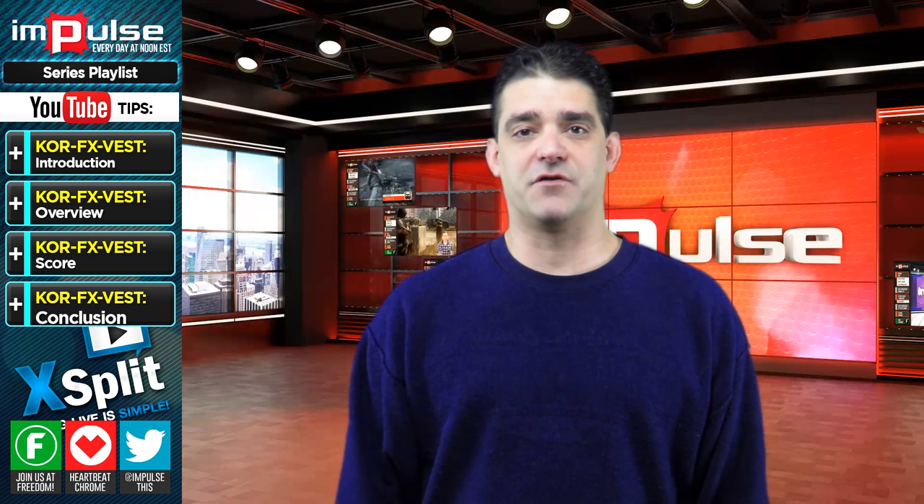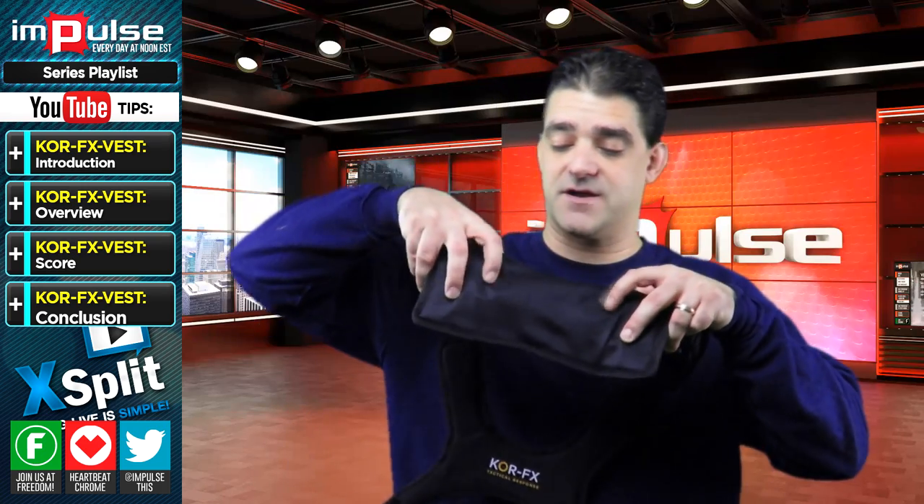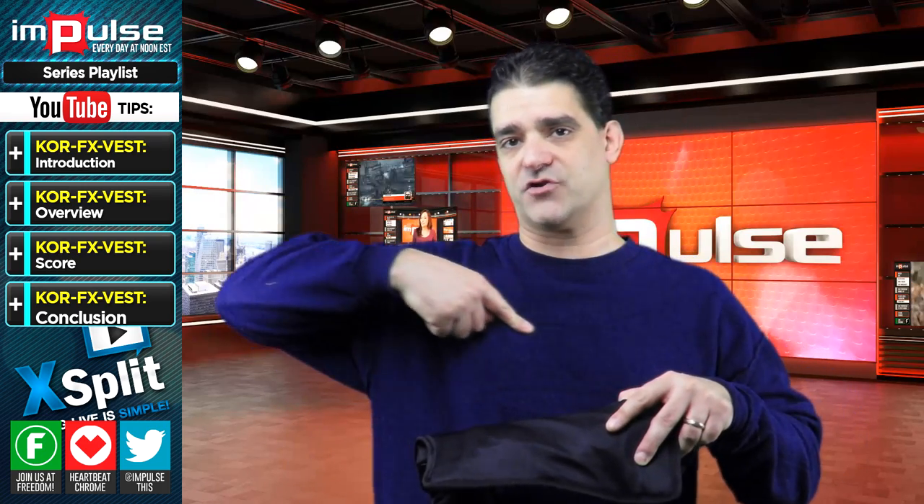Today in this video I'm going to be reviewing the CoreFX Gaming Vest. The price tag is about $150 for this vest. The cool feature about this is it does have two rumble packs inside it. It's a little bit different than some of the other ones you may have seen in the past. Here are the two packs right here, which actually go up above your chest.